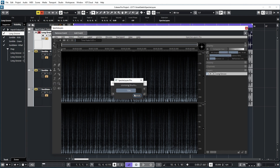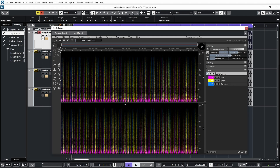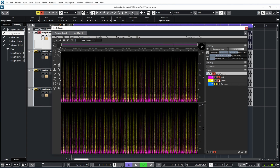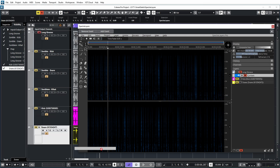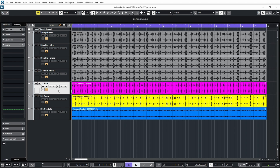If we then go to unmix drums, we can preview a certain element — kick, snare, or cymbal — which is basically the way Spectralayers will split out this event. And as you can see, we now have three layers under this Long Groove over here: kick, snare, and cymbals. They are colored differently in the spectral display and we can now play them individually. What you can also do with Spectralayers is import these into Cubase — we can just drag and drop them over here. And we can now close Spectralayers and quickly rename them, and then solo them in Cubase.